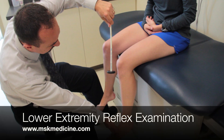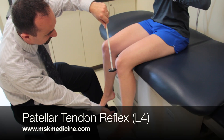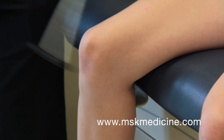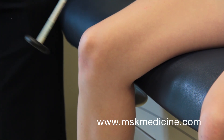This video demonstrates the lower extremity reflex examination. To perform the patellar tendon or knee jerk reflex, have the patient seated with her legs dangling and off the floor. Tap briskly over the patellar tendon inferior to the patella with the knee flexed. You should observe knee extension.